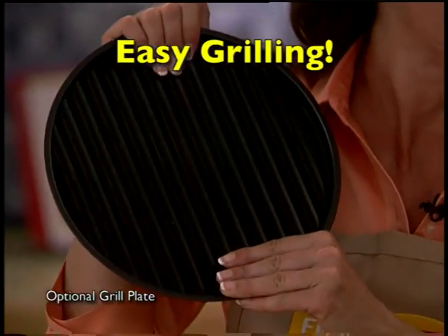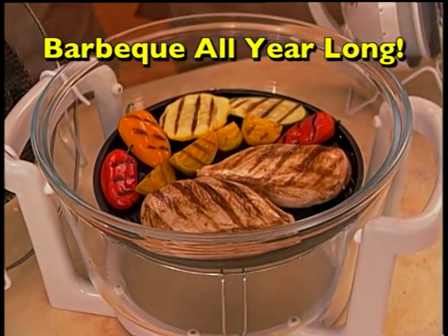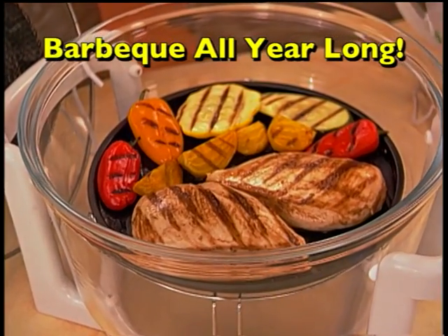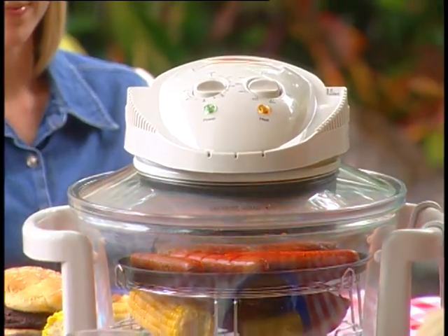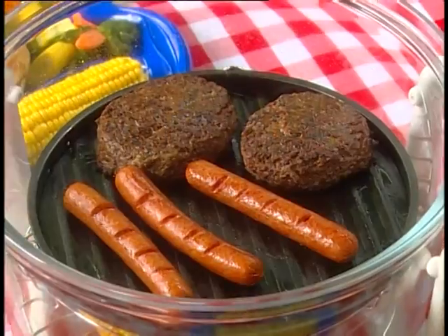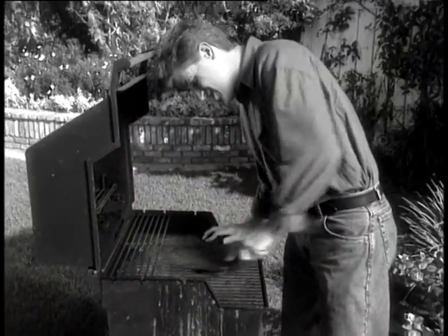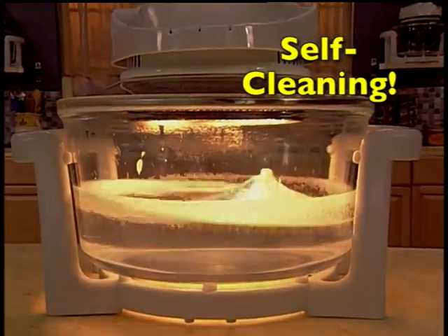I'm starting to get hungry all over again. With the grill plate, grilling is just as easy. With the FlavorWave, you can grill up a storm. Look at those delicious grill marks. Isn't it beautiful? Just think about it — you can barbecue or grill without smoking up the place. Plus, Mr. T, you can take your FlavorWave outside. All you have to do is plug it in. You don't have to buy a barbecue. And I just hate cleaning the grill — it's an awful mess. With the FlavorWave, it practically cleans itself.